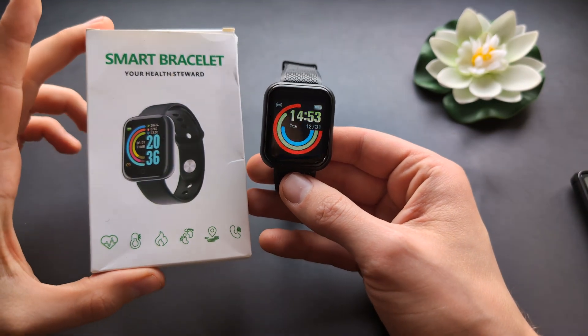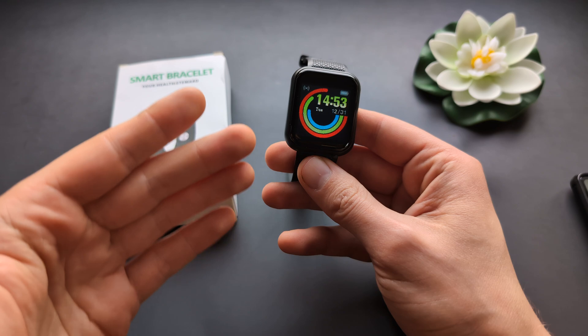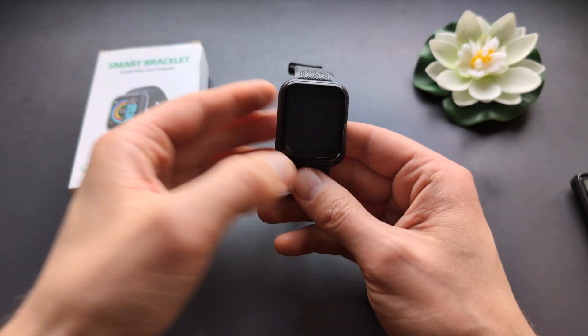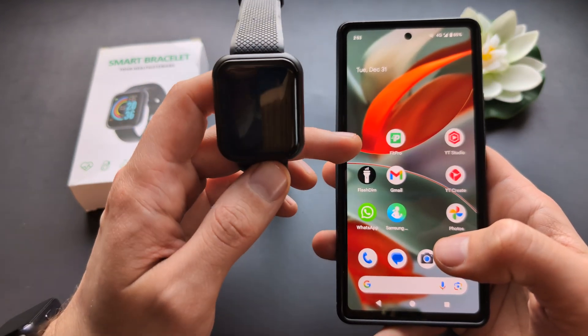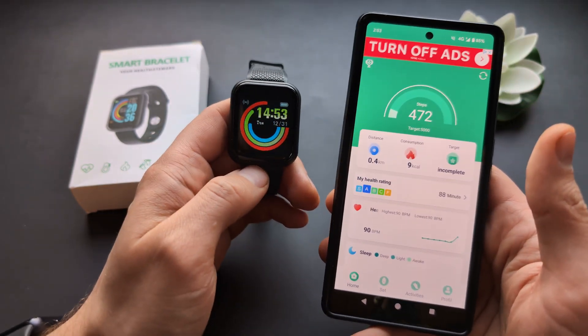Let me show you how to change the language on your smart bracelet smartwatch. So actually in the settings itself on the watch, there are no settings where you can change the language. So if you want to change to a different language, you actually first have to download the FitPro app that basically controls this watch and pair both of them together.